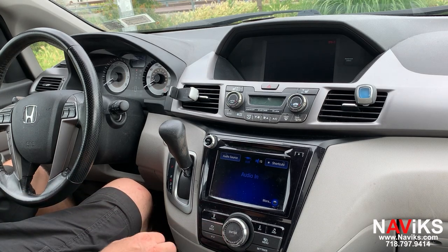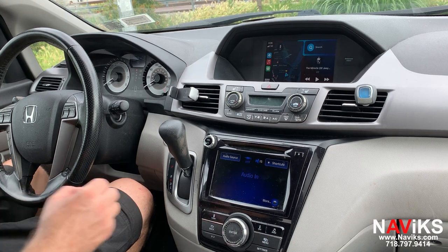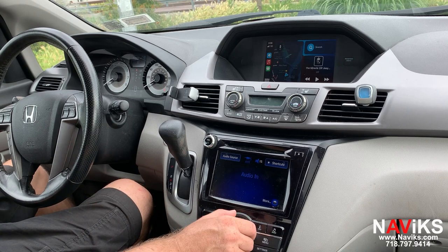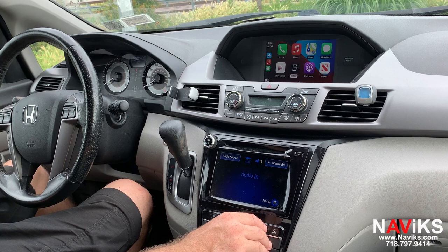To switch over, press and hold the back button. All controls of CarPlay and Android Auto are going to be done using the factory jog wheel and buttons. CarPlay works wired and wireless; Android Auto works wired at the moment. As you can see, we're using the jog wheel for all factory features.